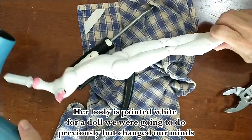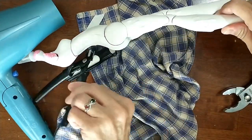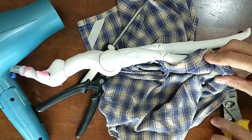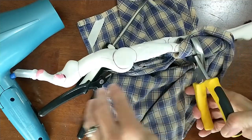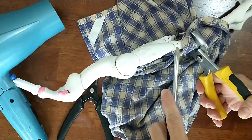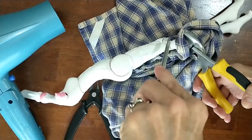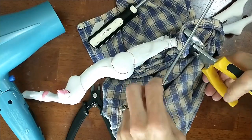So now we decided to also dismantle the arms and legs. There's a good reason why we were going to do this, but first let me explain how we did it. We took a blow dryer and softened up the plastic so we could separate it and remove the joint pieces, using a little bit of a tool too, so that we could do some amputation.